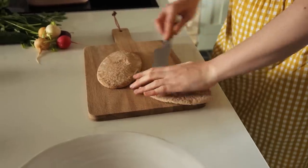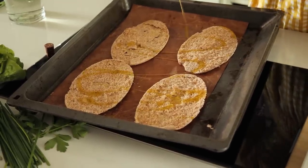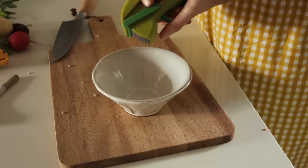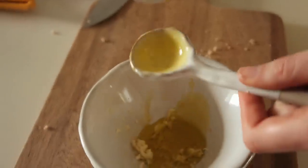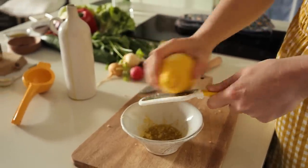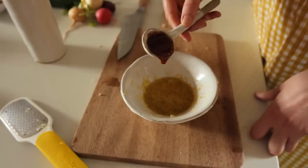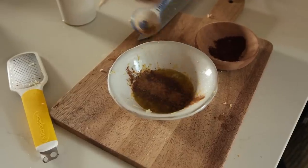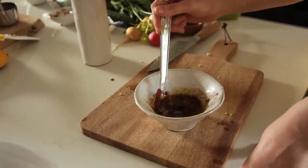Then we're going to chop it up into little croutons. For the dressing we're going to use two cloves of garlic, three tablespoons of olive oil, the zest and juice of a lemon, half a teaspoon of pomegranate molasses — or if you can't find that just use maple syrup — two teaspoons of sumac, a quarter of a teaspoon of cinnamon or mixed spice, and then some salt and pepper. Whisk to emulsify, or you could put this in a jar and shake it up.